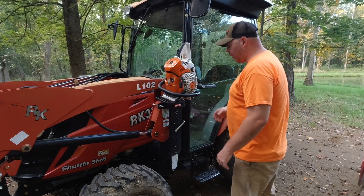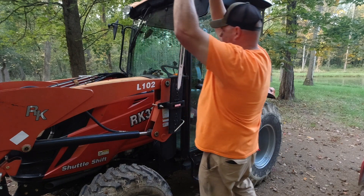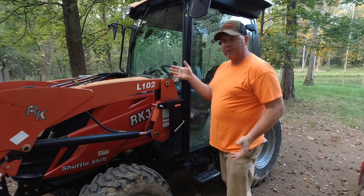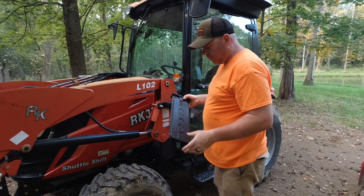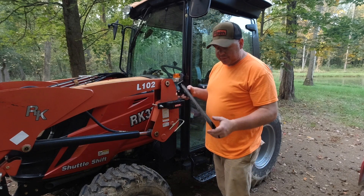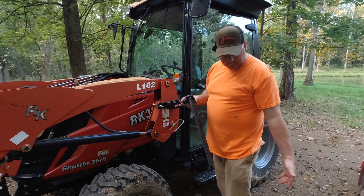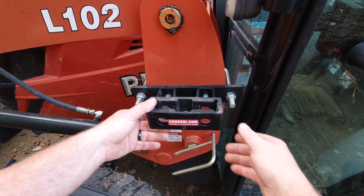All right, so this is the Saw Haul. I'll go over the basic design of the Saw Haul and we'll compare it to the Saw Boss. The Saw Haul has a removable plastic scabbard. I bought this before they sold the longer scabbards for longer bars, so I had to cut it at the bottom so that my longer bars for my chainsaws would fit.